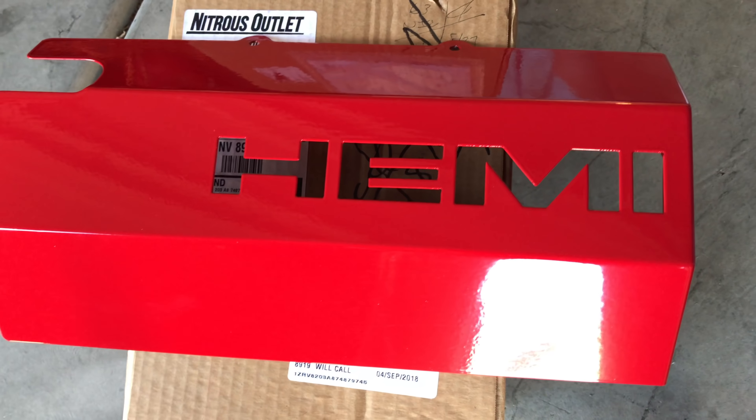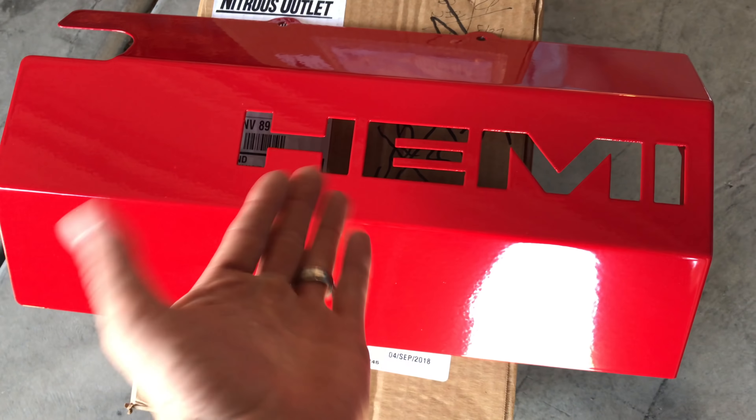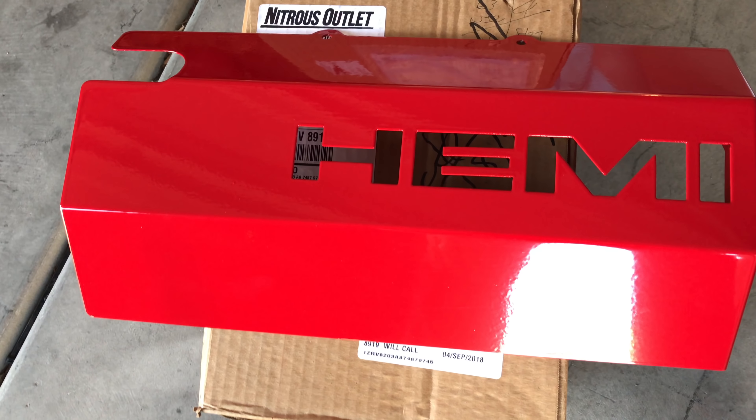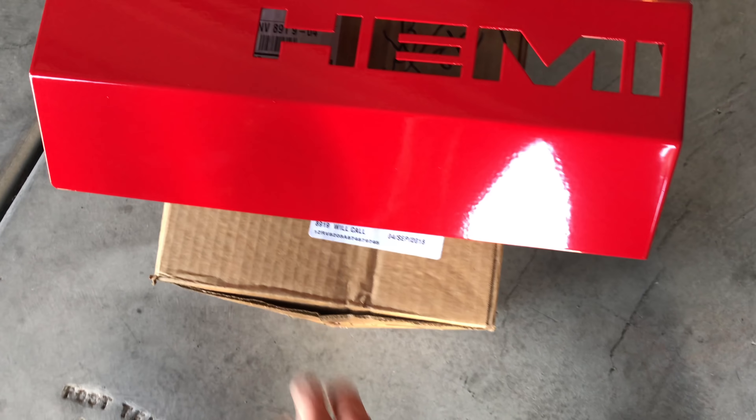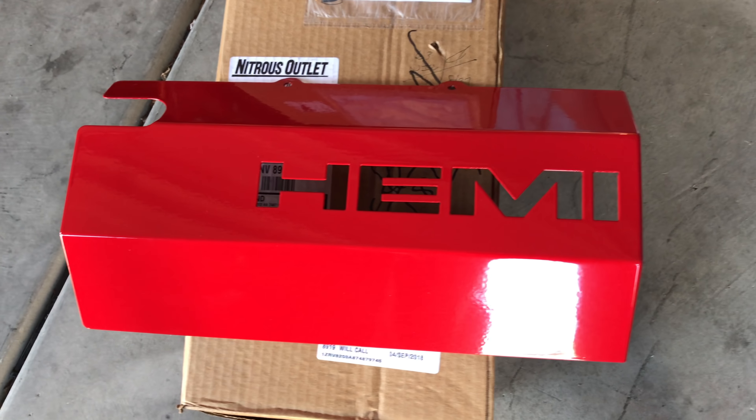Alright, just a sneak peek. There's a little black plate that goes underneath there — gotta install that real quick. Yes, you're seeing a nitrous outlet. That is happening. That's the box. The tank's in there.